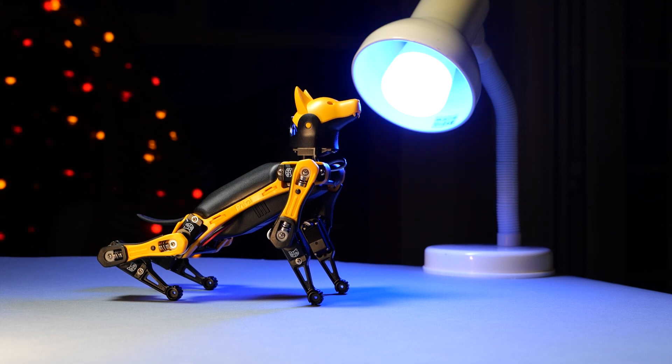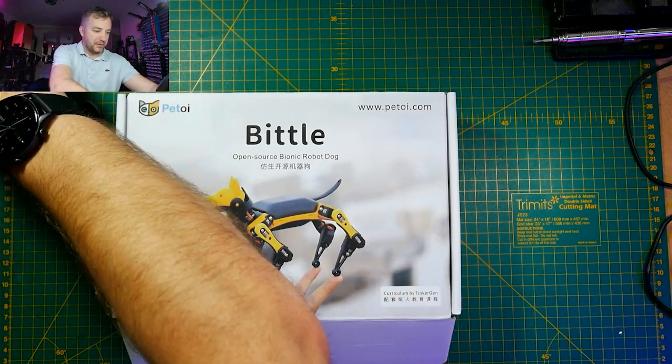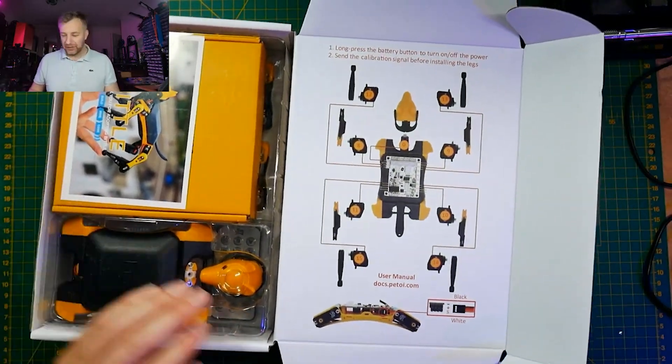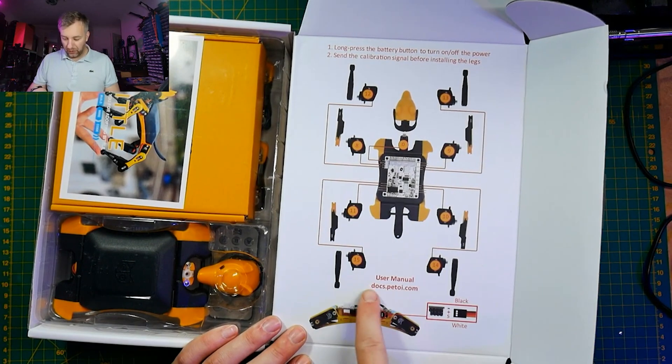This robotic dog comes as a DIY kit, which means you'll have to assemble it together. Mine was partially assembled, but you also have options to have it completely shipped as a ready-to-use unit, or in bits — which is how the Kickstarter backers received theirs. BITL is a servo-based robot controllable by Bluetooth, infrared, and Wi-Fi.